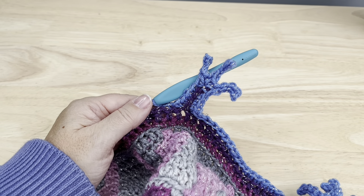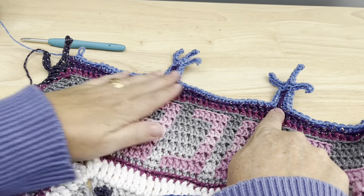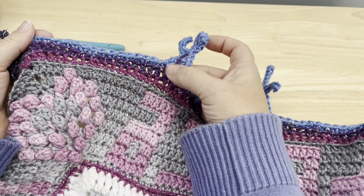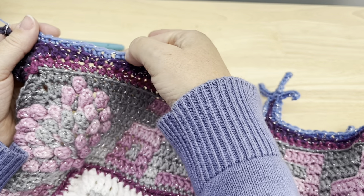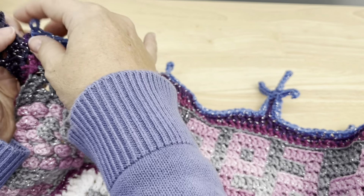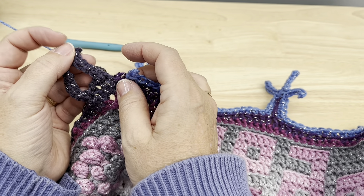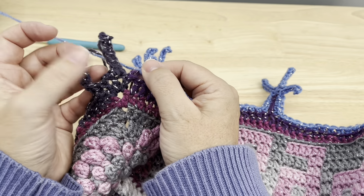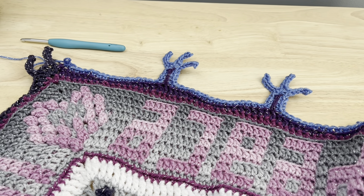One more single crochet back in that same chain three space, skip that next stitch, and back loop only single crochet in the next four. Skip that next stitch, starting in the next work eight back loop only single crochet taking us to the chain space, skipping that space, eight more back loop only single crochet, and repeat the spokes — work that down the side a total of eight times. After the last one, skip that double crochet just after the large spoke, work the eight back loop only singles, skip the chain one, eight more back loop only singles. Join to your starting stitch at the end of the round and fasten off.